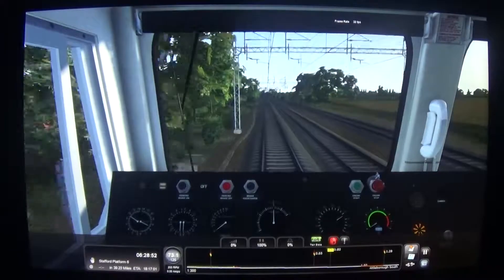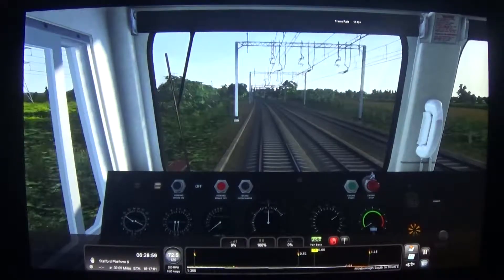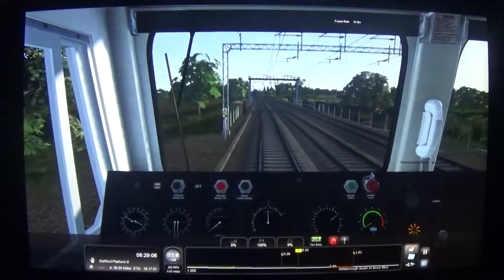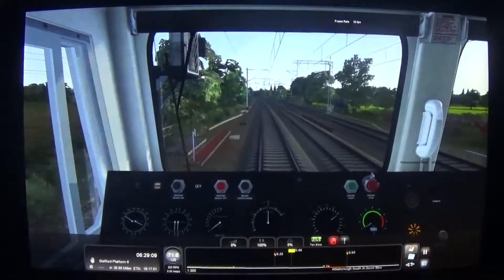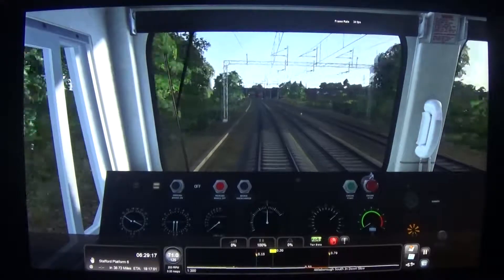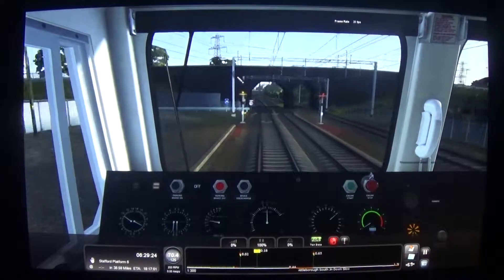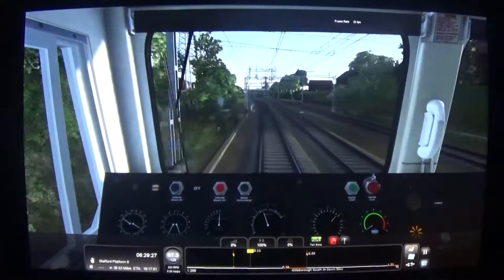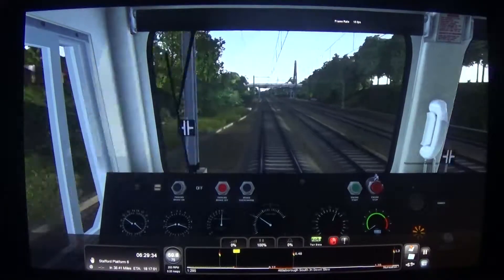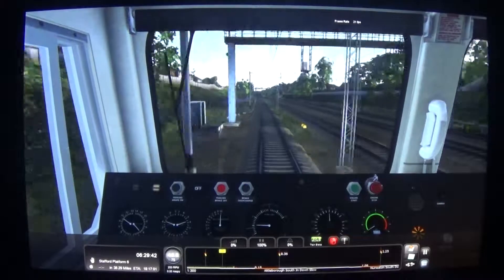Unfortunately in this route the signals, unlike in real life — where as you approach a single yellow that's been flashing you down speed-wise, in reality that would then clear up to the highest aspect it could go whilst looking at the next signal. So if the next signal was showing a green, it would clear up to green — but unfortunately that's not the case in this route in Train Sim. So I do now need to hit the brakes quite sharply, because the next signal is only half a mile away. I left that braking quite late.